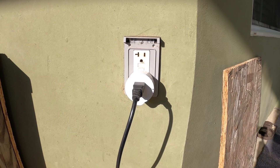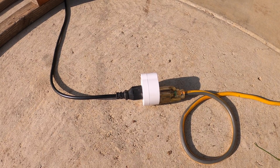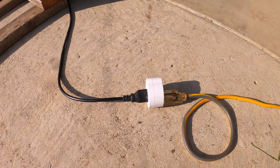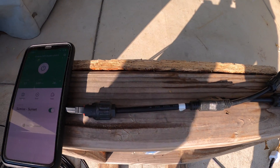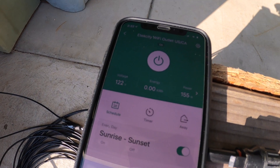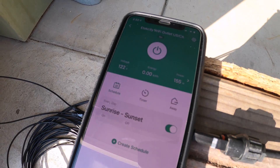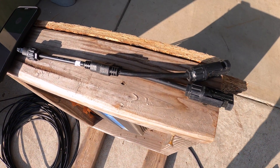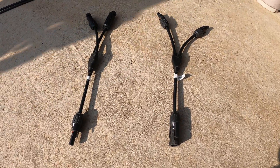Normally you would plug the smart plug into a dedicated house outlet, but if not, you can plug into a regular outlet and power will be fed back to it. For the test today I'm just using an extension cord. There is an app — right now it's producing 155 watts with one panel.